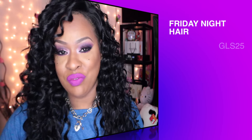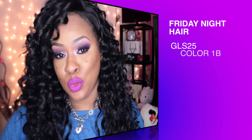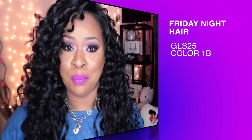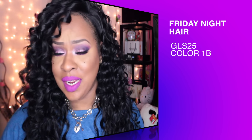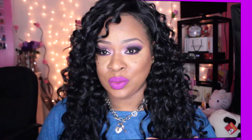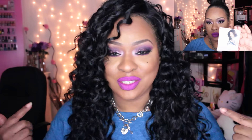Hey guys, as you can tell from the title of the video, I'm here with another wig review for Friday Night Hair. This is their GLS 25 and I have mine in the color 1B. This is a really really dark 1B — I'm thinking this is basically black. Even in the light it's still a little dark, but whatever, I love it regardless.